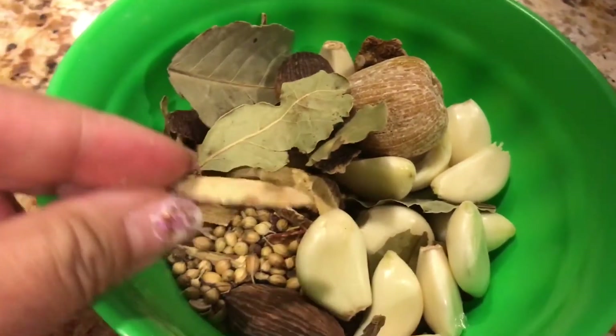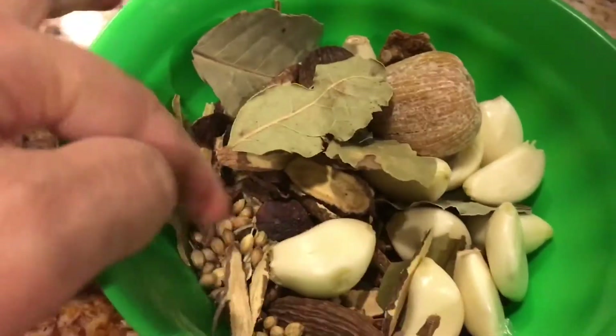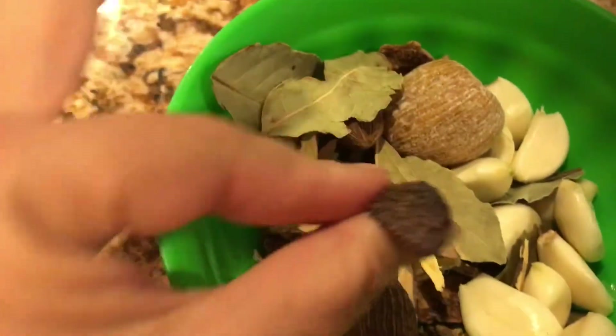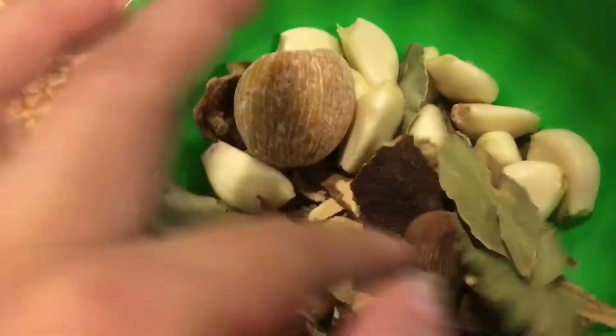I use these spices for everything — meat, soup, and tea. It's very easy to make and very delicious, strong flavor. I love it. You also want to use garlic, onion, and ginger, or green onion or cilantro if you want.